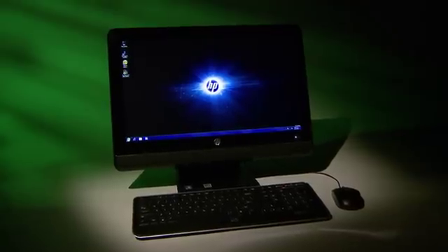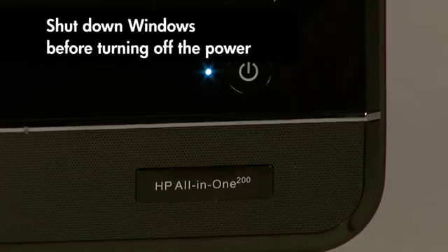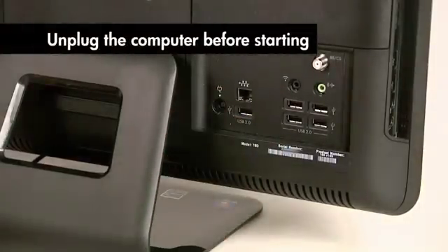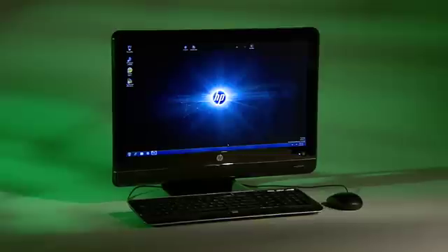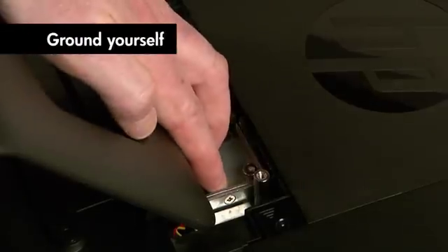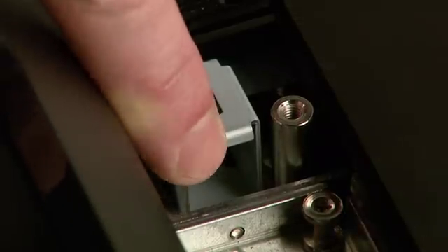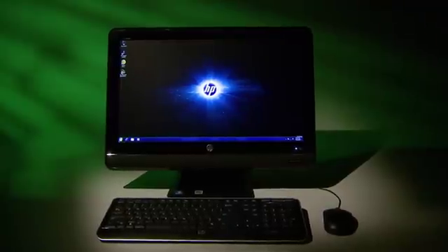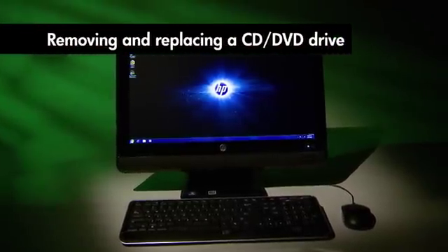A few words of caution before we start. Never open the cover when the computer is on or plugged in — make certain it's turned off and unplugged. Static electricity can damage the computer's electronic components, so be sure to touch the metal cage before touching any internal parts or components. Avoid touching sharp edges inside the computer. Finally, the appearance and features of your HP Pavilion All-in-One PC may vary slightly from those shown here.